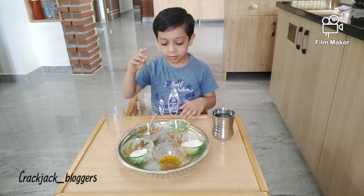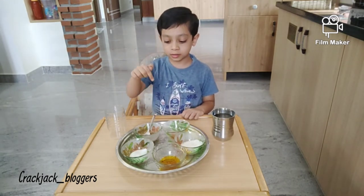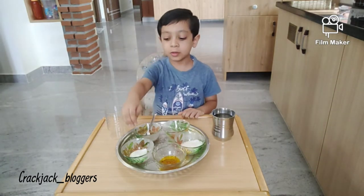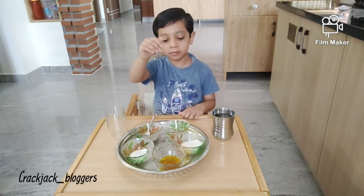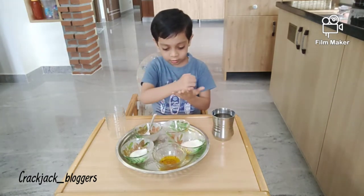put some water, put some lemon juice, put little vegetables, put little salt, put some saffron, put some sugar, mix well.